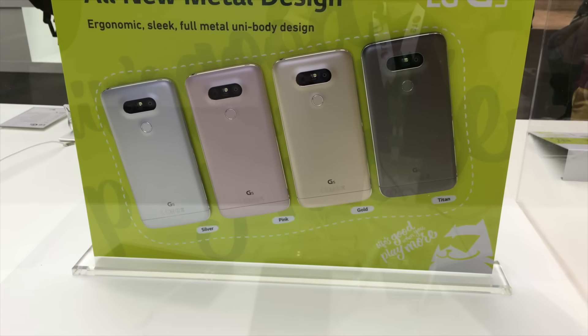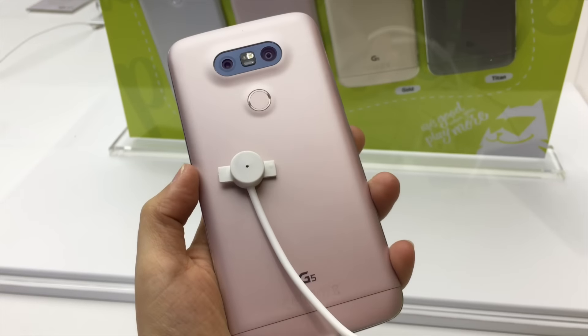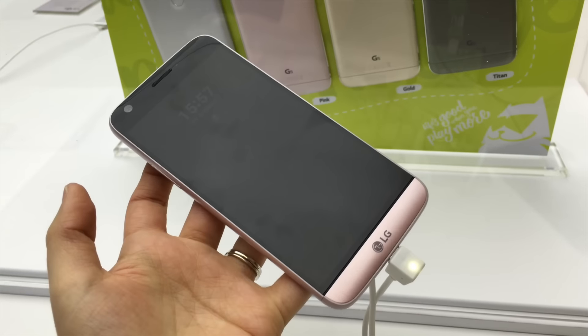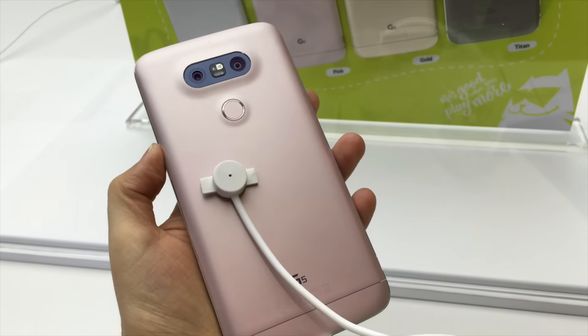So these are the things I'm noticing so far with this phone. I'd like to take some time a little bit later on, spend more time with it, get more acquainted. But I'm going to have to head out to another event. I'll see you guys later — goodbye!